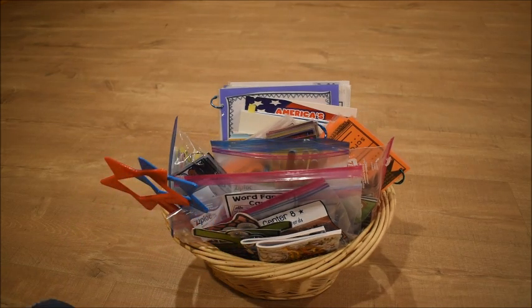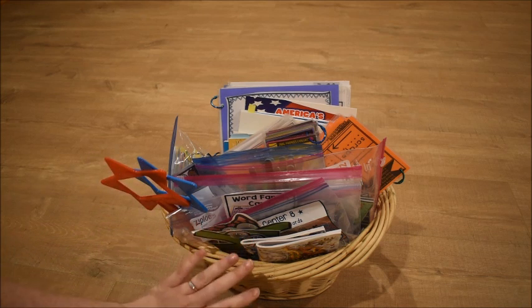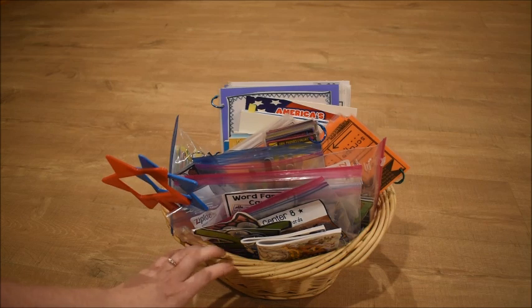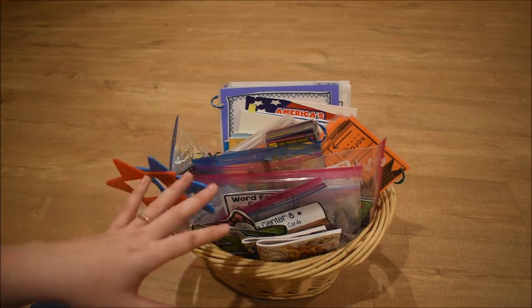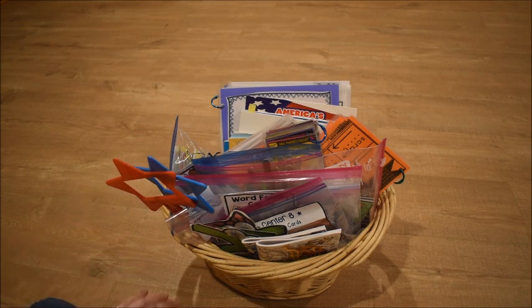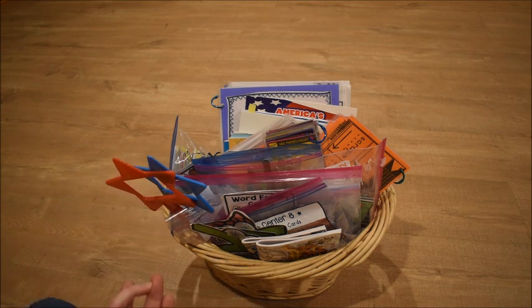We tend to do these in the morning before our full hands-on lessons. I change the basket out based on what we're working on. It's pretty full right now — we don't do all of it every day — but I keep everything in here so I can just grab the basket and have options. We spend about 25 to 30 minutes on this basket, doing about four or five things, before getting on with the rest of our school day.